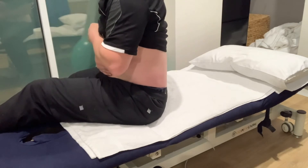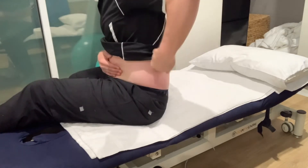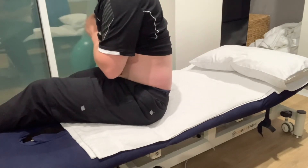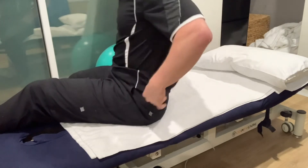We want the body to already be in a bit of a flex position, a bit of a rounded position through the lower back. And then when you pull the hip back, it stays in that rounded position. From the side, that's what this looks like.